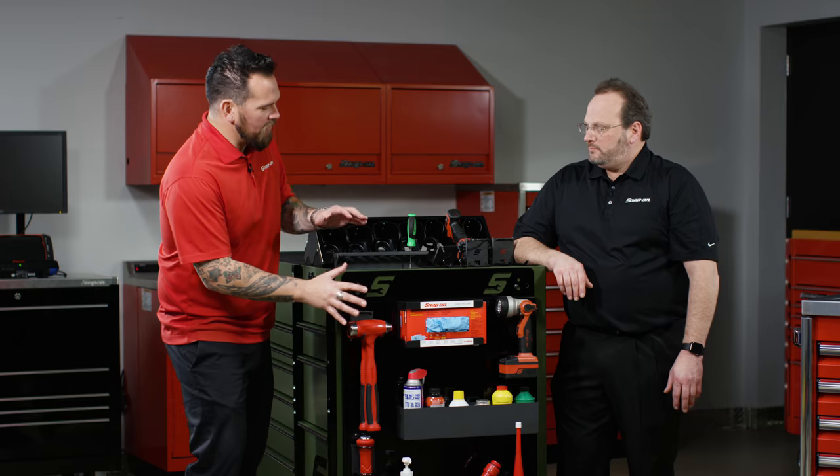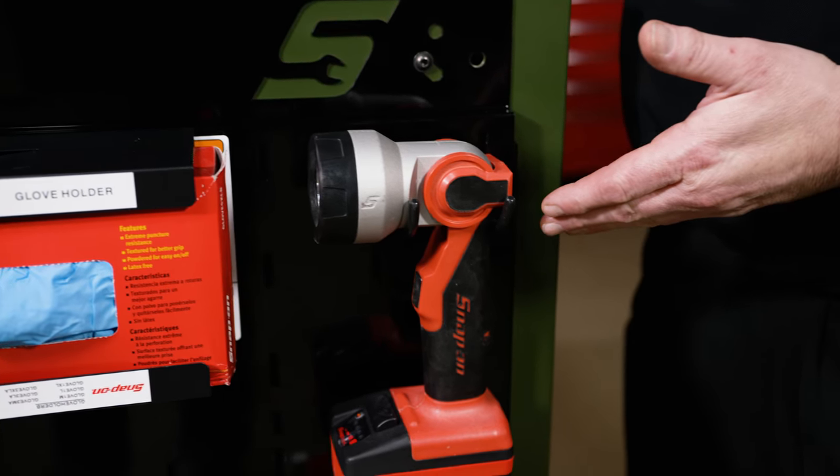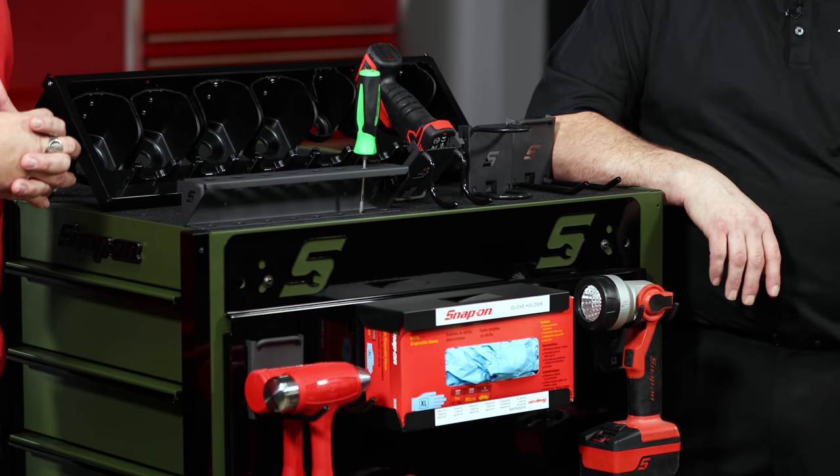You can change this all up. This is the way we've aligned it, but as you can see, this is the hook right there on that flashlight, and you can move it all around. There are 22 optional accessories to organize any way you wish.